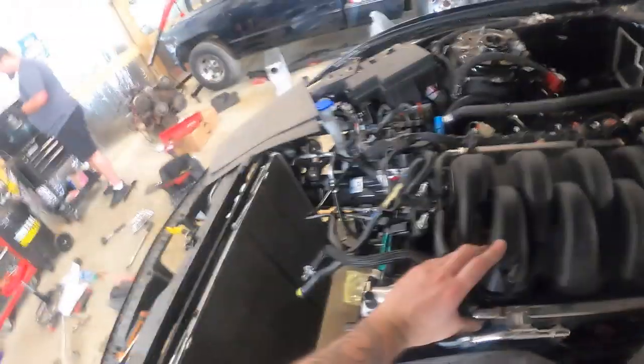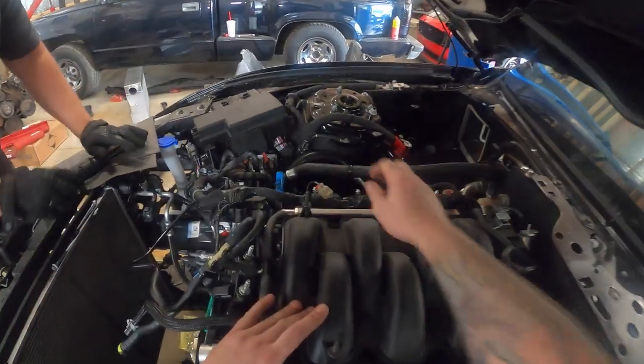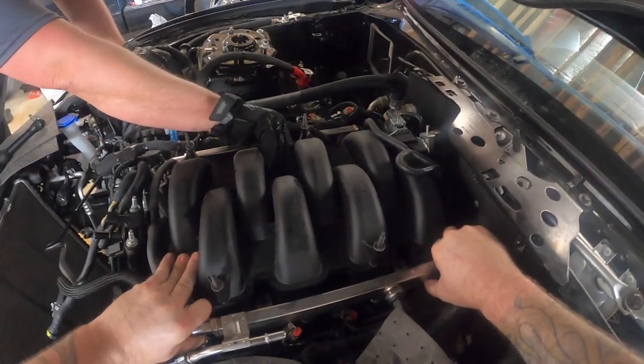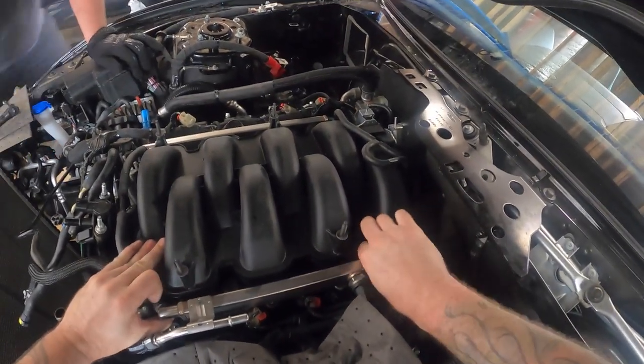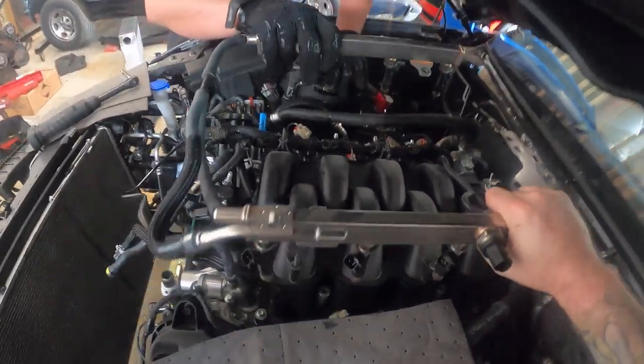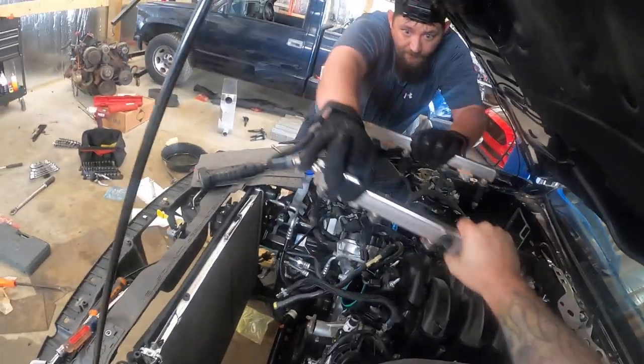Grab that other side pretty please. Alex, you're going to grab here and here on the fuel rail, and we're going to lift straight up. One, two — just wiggle it, they don't have to come up together. There we go. Keep it just like this, otherwise it's going to dump everywhere.